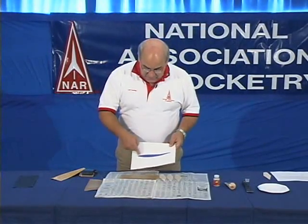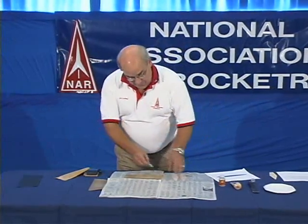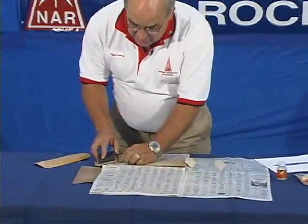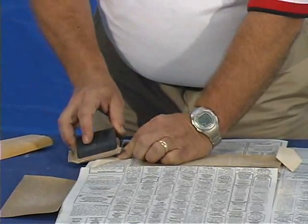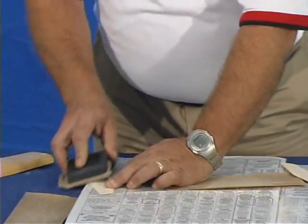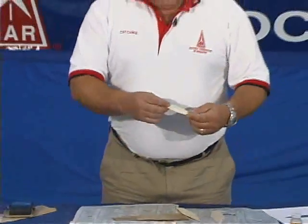Now, that's a good shape and it's fairly simple to do, but if you really want to improve the performance of your rocket, use what's called a bi-convex shaped airfoil. This is the leading edge and the trailing edge. We achieve this by taking the fin and sanding the leading edge with a sanding block and fine sandpaper at an angle. We flip it over, do the same thing on the other side, and we use the same method to sand the trailing edge, coming up with a very nice bi-convex shape.